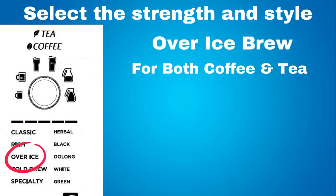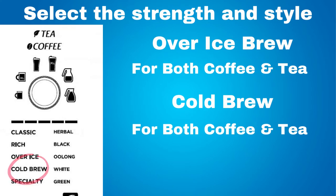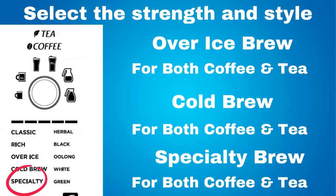The over ice brew is for both coffee and tea, used to make iced coffee or iced tea that is not watered down. Cold brew is for both coffee and tea. With this setting, the coffee or tea is brewed at a lower temperature and for a longer time over ice. Specialty brew is used for coffee and tea.